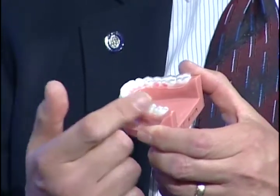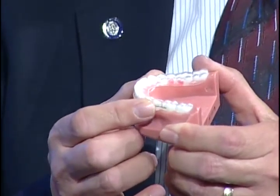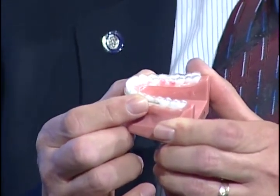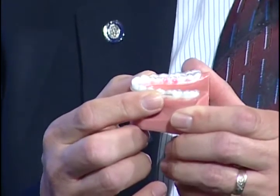Second, the biting surface is designed according to our examination findings and x-rays, so generally it moves the jaw a tiny bit forward. And if people close into a slightly forward position, that takes the pressure off that tender tissue in the back of the joint.